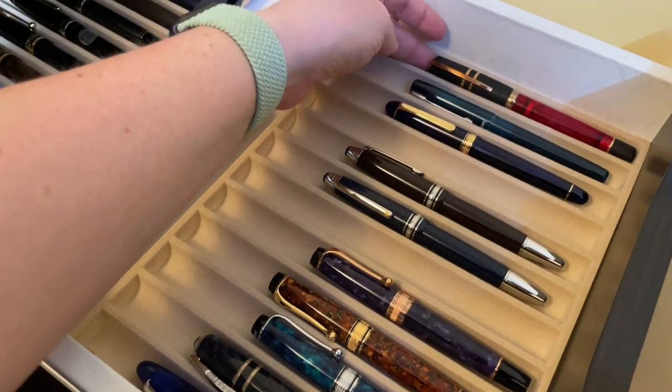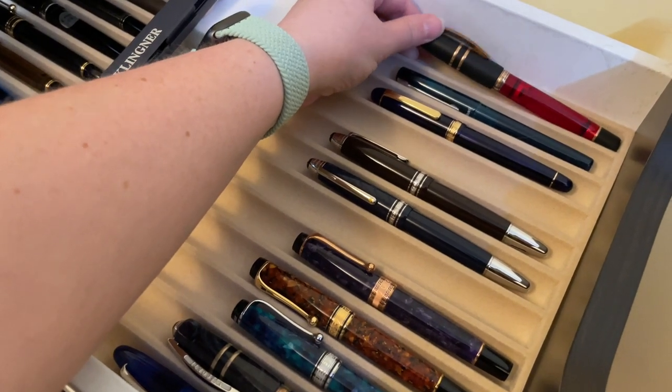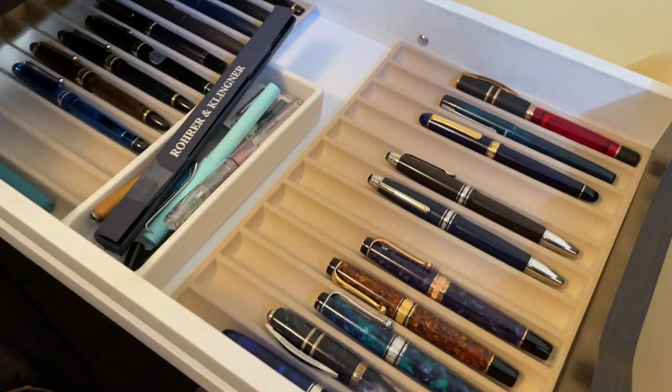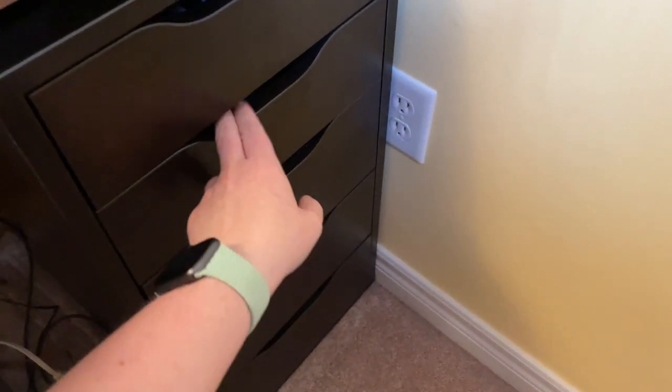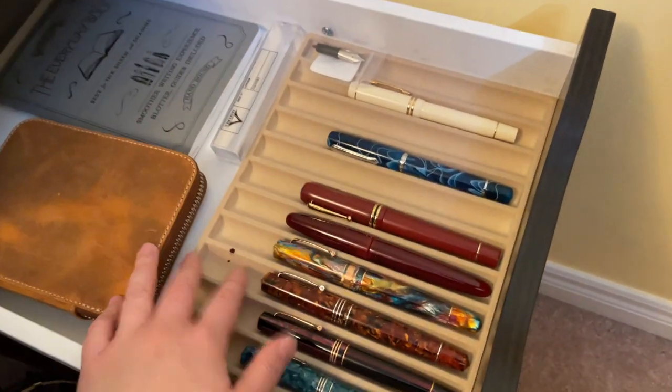This pen is not mine — this is Emmy from Penventure. He's going to send me a label and I'm going to send that back. All of these actually have reviews, by the way, including this little guy. And then if we go into the second drawer here, it also has my currently used pens.